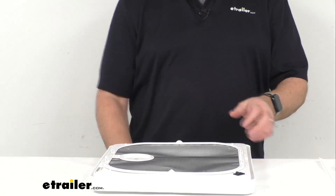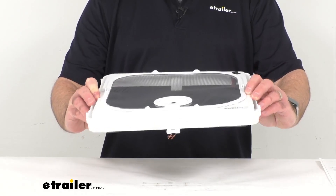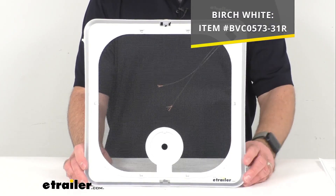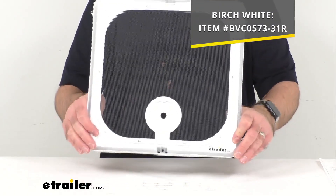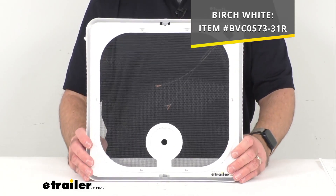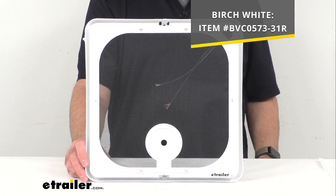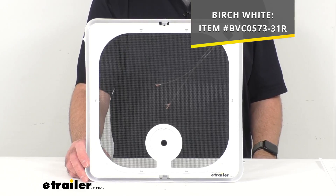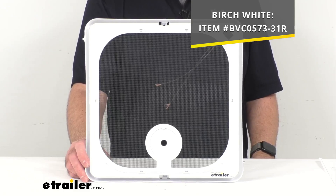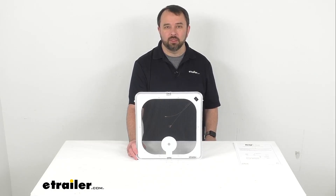This is in a polar white color, but we do also offer this in another shade of white called birch white. If you're interested in the birch white over the polar white, I'm including our item number for the birch white color on your screen — just put that item number in the search field of our website and it will take you to that version. Well, that's going to conclude our brief look today. I do hope it was helpful. Again, my name is Andy — thank you for joining me.